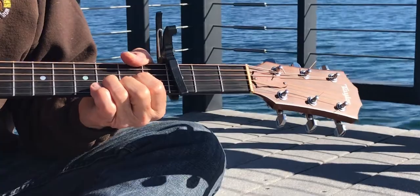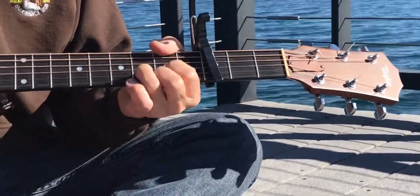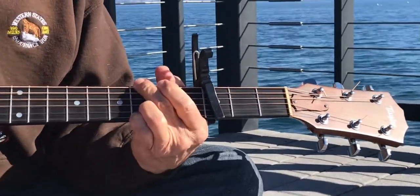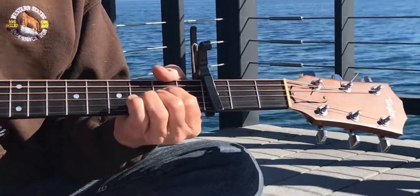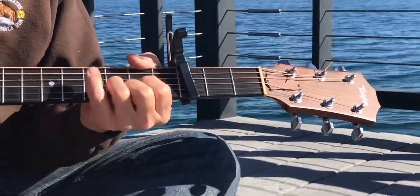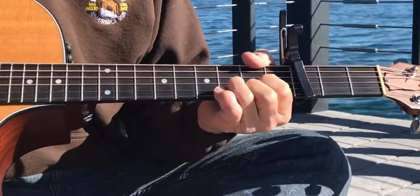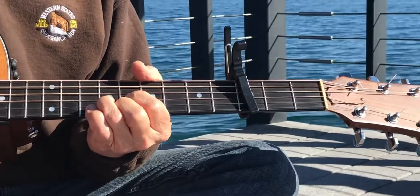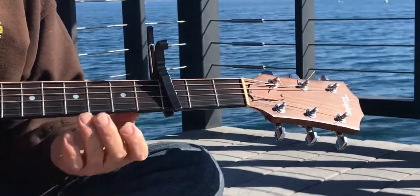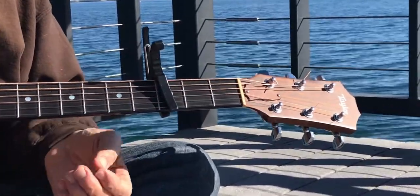Let me try that one more time, so it goes... That's it, thick as a brick. A little sloppy, but that's the gist. Work on that one if you really want a little challenge.